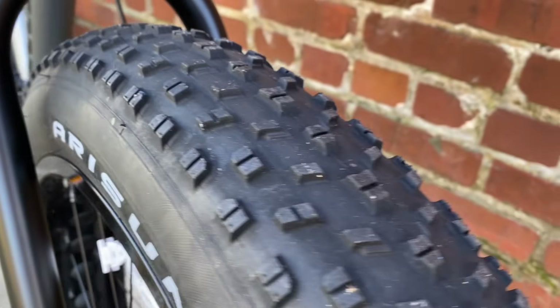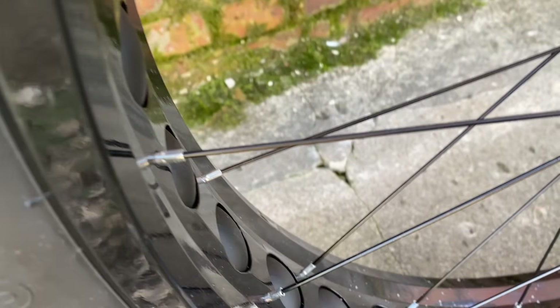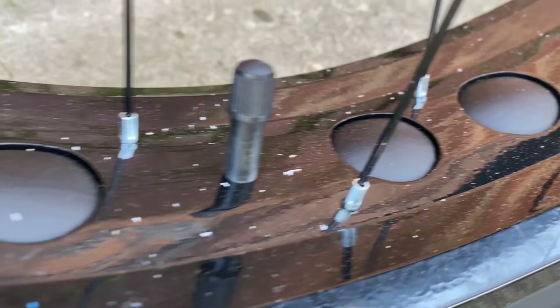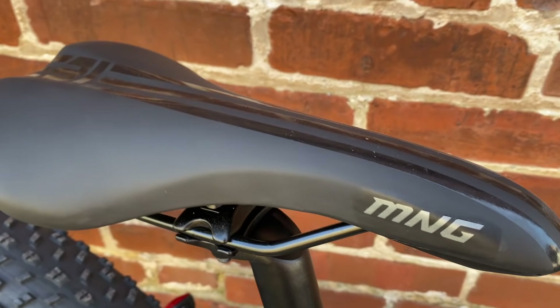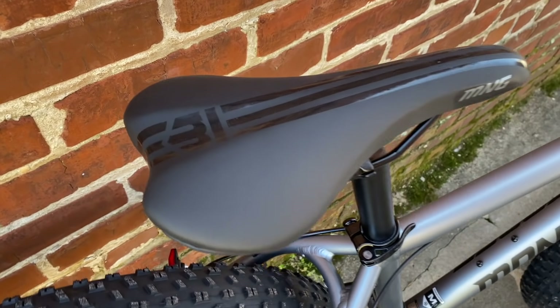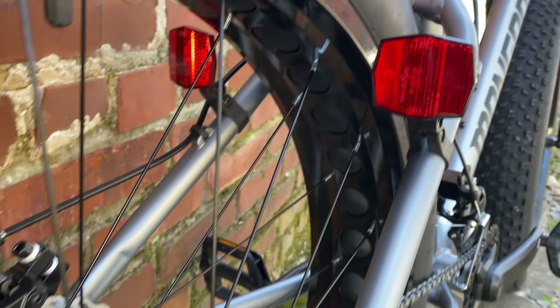The wheels have tires that are branded now, with a cool name: Big Fatty 26s. These tires are still 26 by 4.0 — four inches wide — meaning big rims, and these are drilled for yet another weight savings. There's more weight shedding at the seatpost with another steel-to-aluminum change. There's even new saddle branding — MNG — a sleek-looking saddle, and that Mongoose M logo among the best of the big box bike logos.